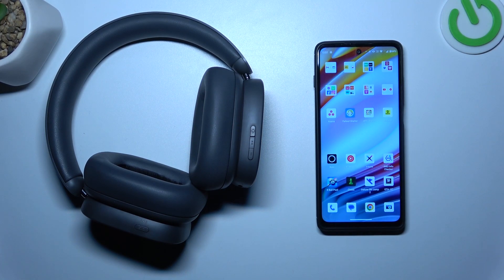Hello, in front of me I've got Baseus Bowie H1. In this video I'll show you how to disconnect it from an Android smartphone.